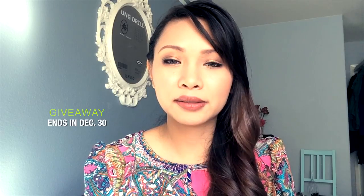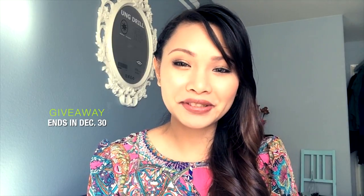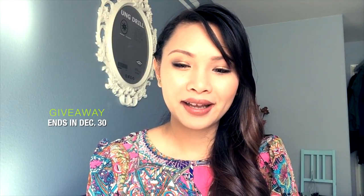There you have it — this is my Christmas party holiday makeup! Please give it a thumbs up if you like it. I hope you enjoyed the tutorial. Now let's go ahead to the giveaway. This is my Christmas slash New Year giveaway and this is my first time to do one.